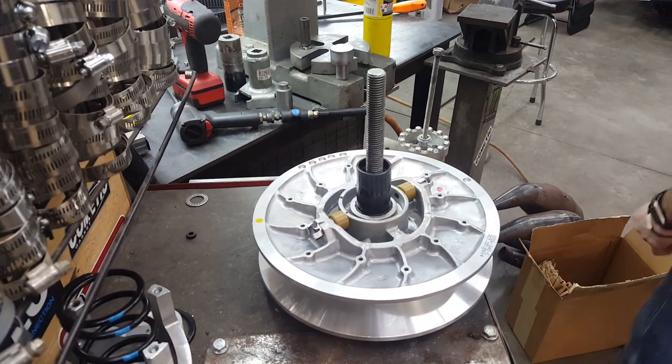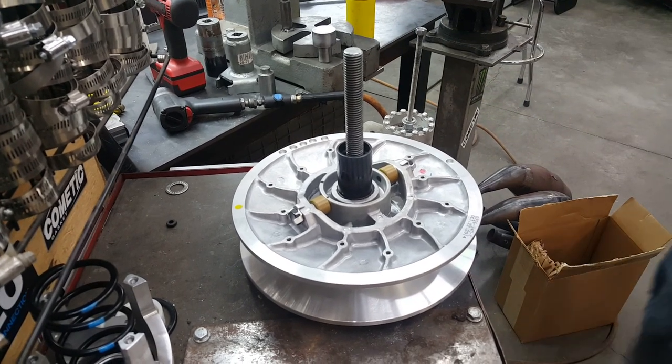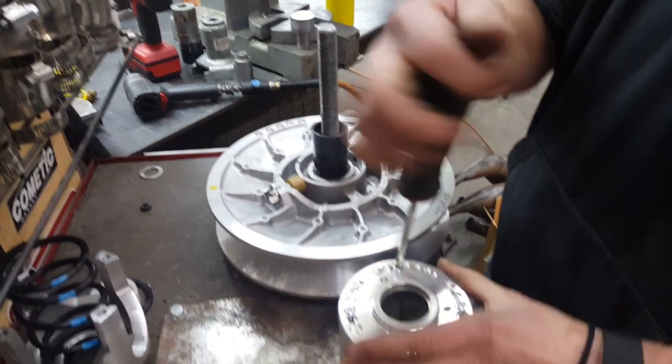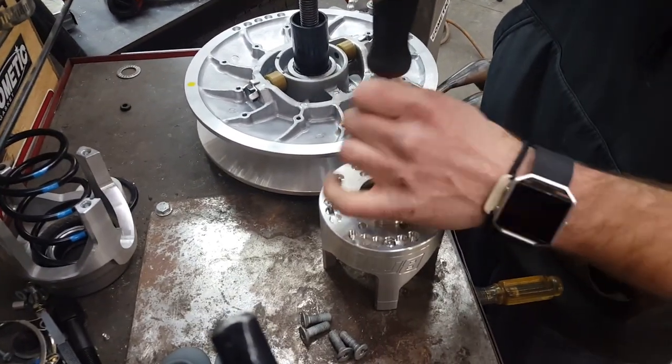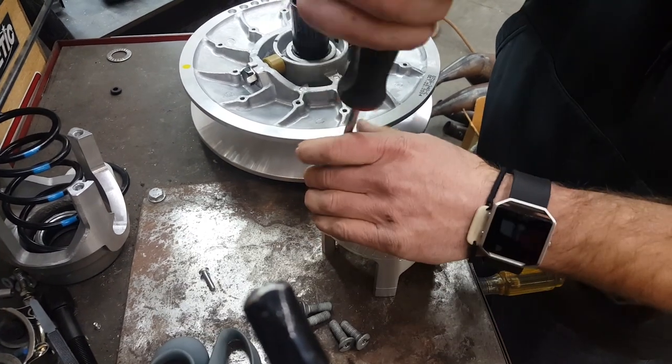Grab the new helix. Don't worry about your spring yet — I'm going to put that in later. Take out all these little torx bolts.